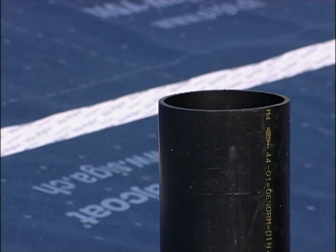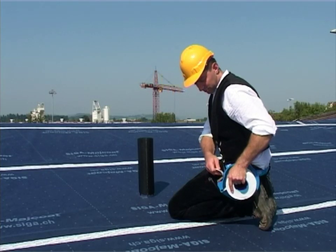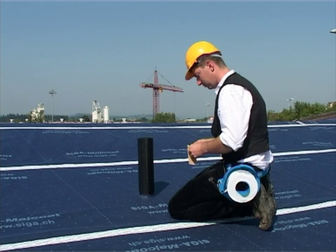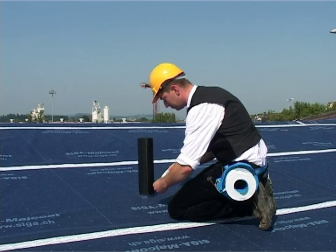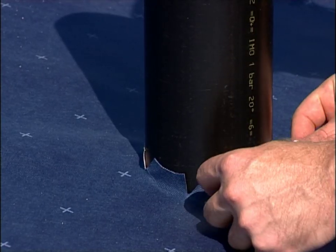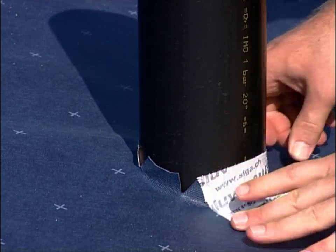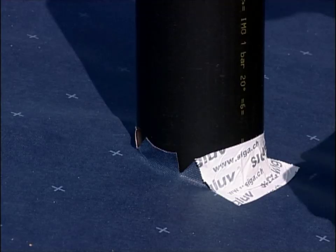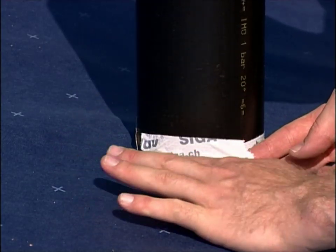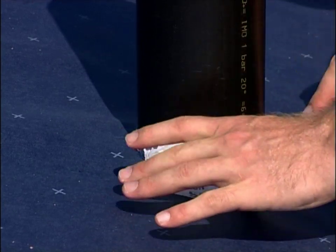Pass the sheet precisely into the round penetration. Start bonding at the lowest point — this ensures even more protection against penetrating water. Use V-Glove to bond halfway up the round penetration and then on the sheet. Press V-Glove on firmly.